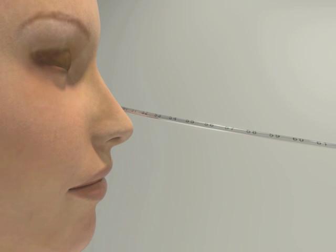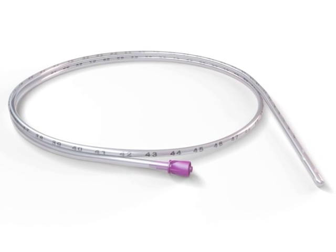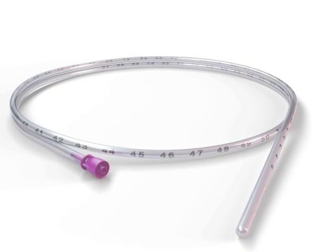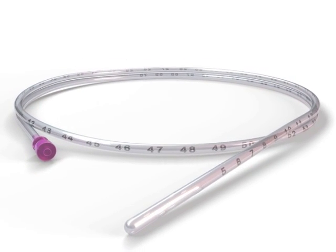Document the first visible measurement mark at the tip of the nose in order to detect any future tube displacement. If appropriate, hand the patient a glass of water. Lubricate the tube with gel.